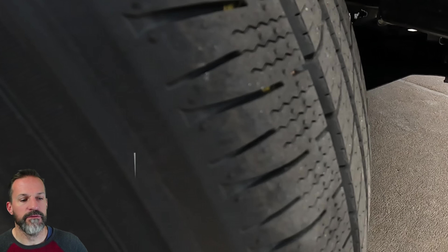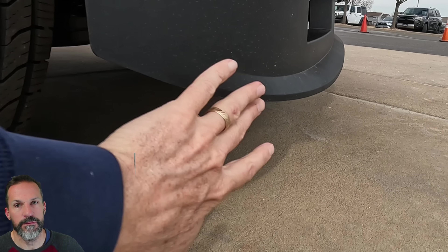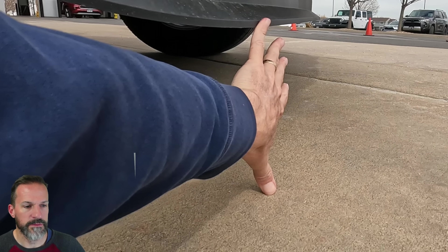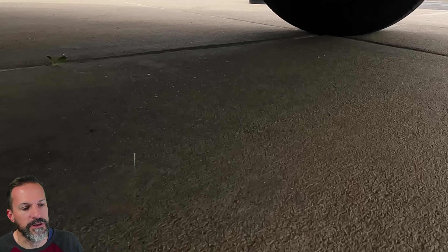One thing you'll notice is that front spoiler. That's how much ground clearance there is — I can put my thumb on the ground and touch that front spoiler, and I'm six-one. If I bought this truck I'd have to remove that. I'm not a pavement-queen truck guy; I go off-road sometimes and I don't want that thing hitting rocks. It's just kind of irritating on a truck — everybody else has pointed that out too.